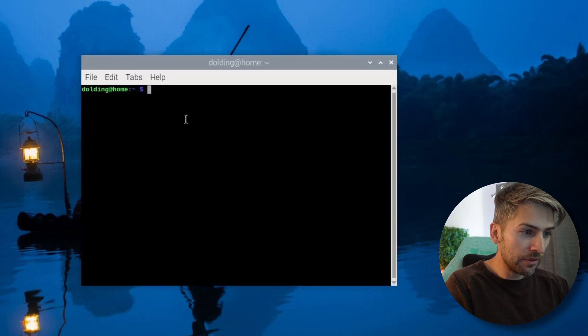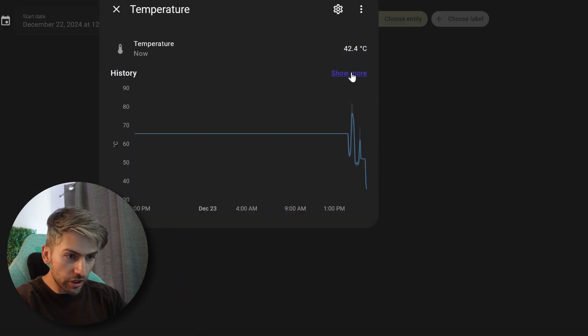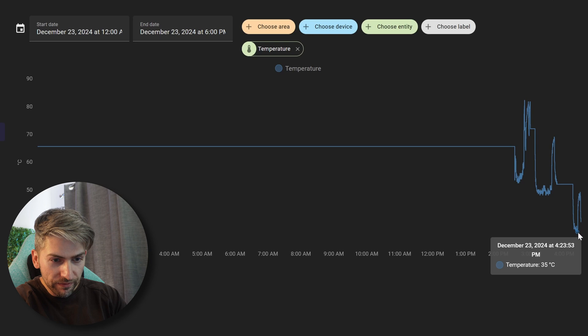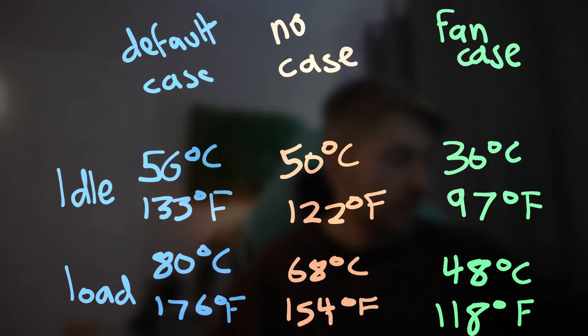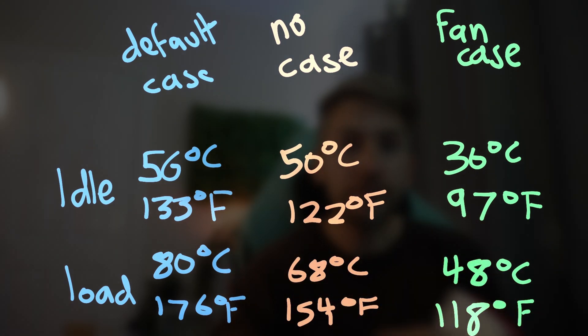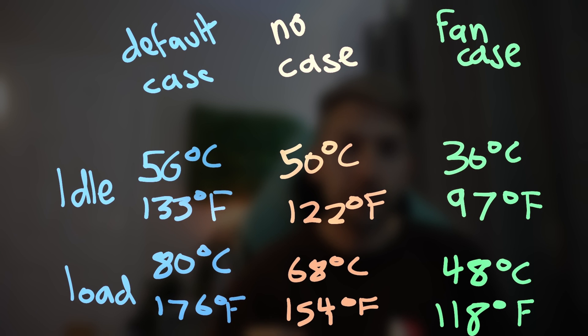Now let's put it under some load. We'll open up a terminal session and run our stress command. The stress test is done — since installing the fan case, the idle temperature hovered around 35 to 36 degrees and under load it jumped to a max of around 47 to 48 degrees. Here are all the test results compared side by side. The conclusion is the official Raspberry Pi case is terrible for heat management — you are far better off with no case at all, gaining 6 degrees Celsius on idle and 12 degrees Celsius under load.